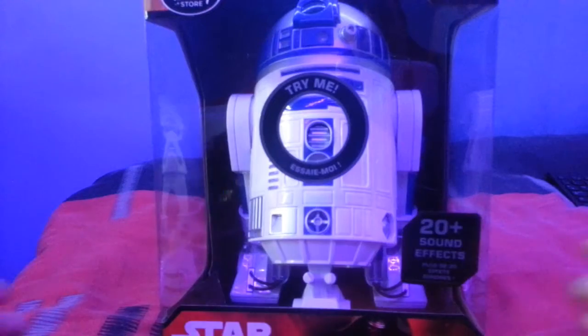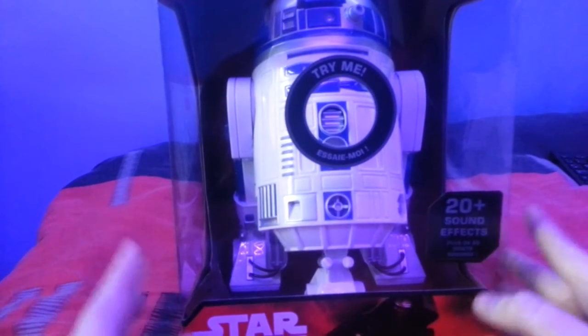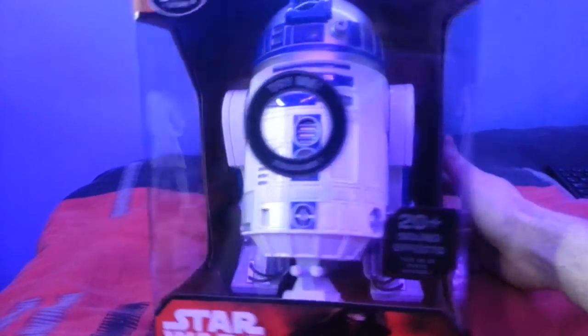Hello everyone and welcome back to another exciting unboxing video. I want to say a big thank you to Superstar for persuading me to think about getting this. We are going to unbox R2D2 from Star Wars. This is the Disney version — I went to the Disney store with my mother when we were up in Belfast and I got the R2D2.